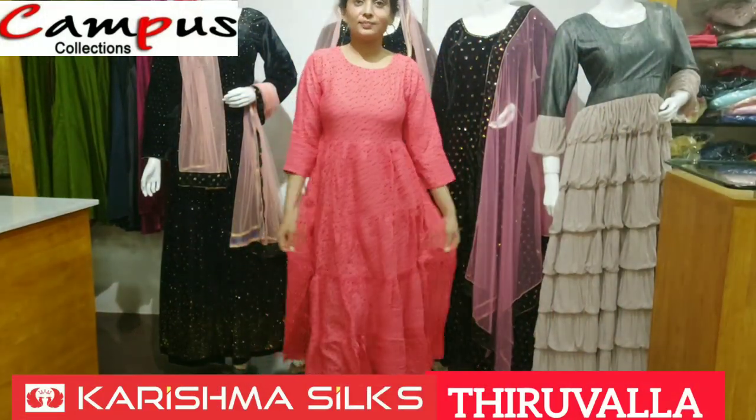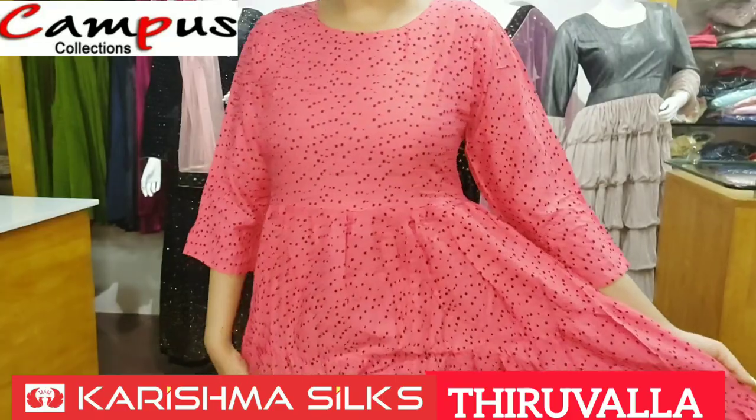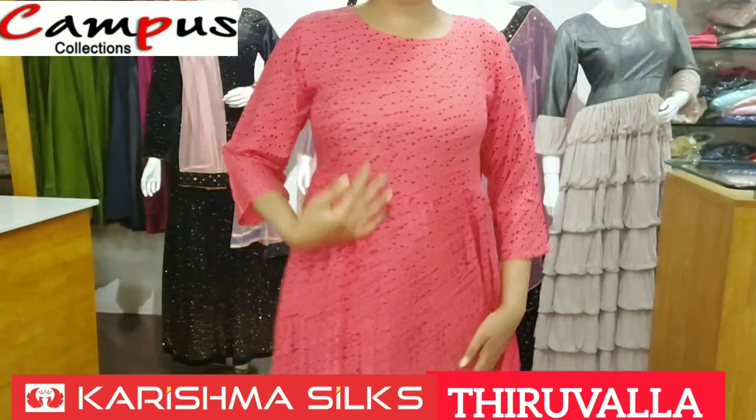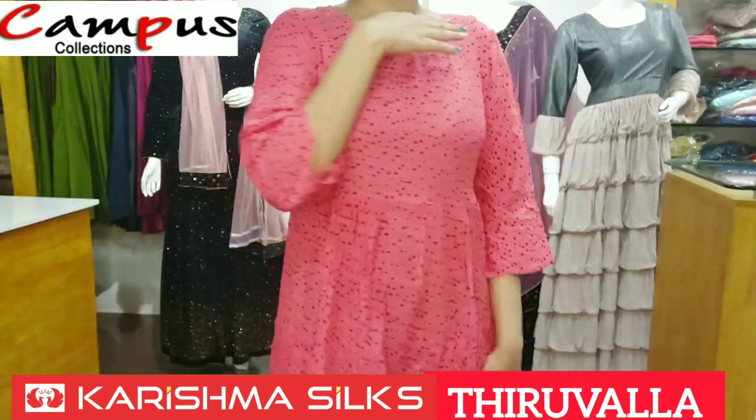Hello, welcome to Campus Collection. In the previous video, we tried one material. In this video, we are going to show the 4 steps.